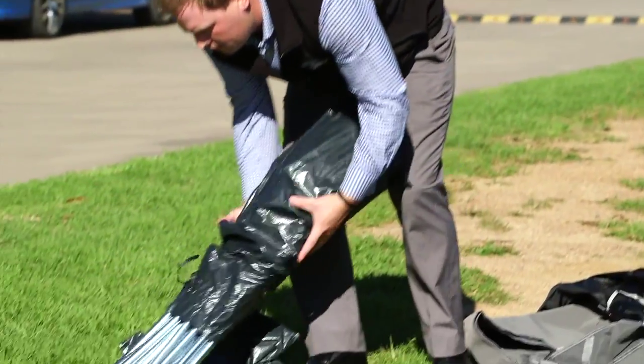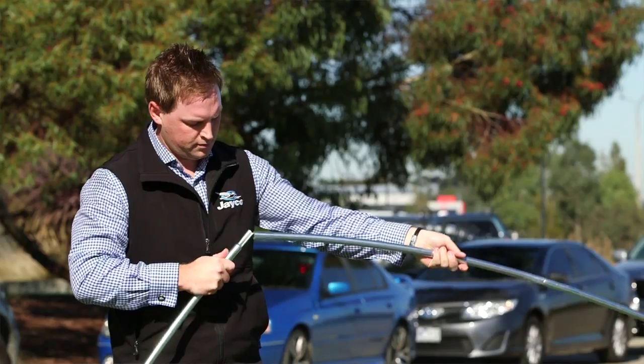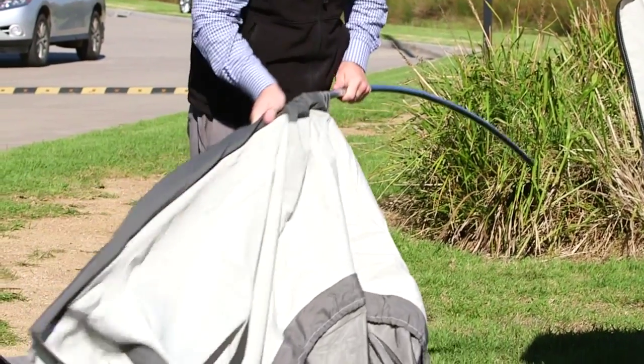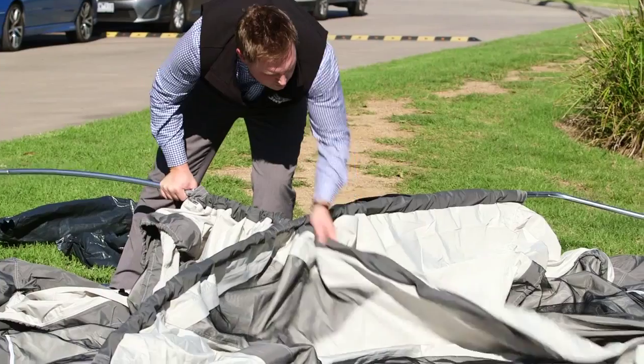Next, unpack both spring-loaded poles, unfold and connect together. Lay out the tent and feed through the curved spring-loaded poles diagonally to create the roof cross-section and support.